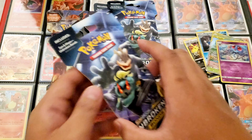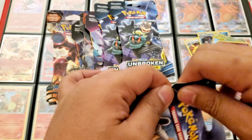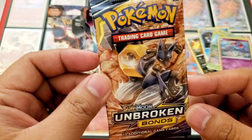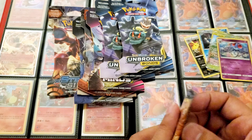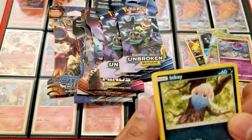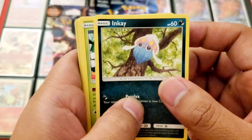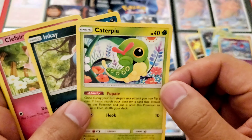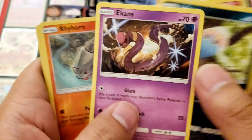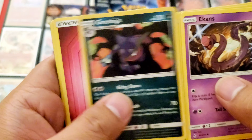Cool, next one is Unbroken Bonds. The pack art is Machamp and Marshadow. Is this Melmetal and Lucario? That's cool. I'm a big art nut so I love the artwork on these cards, and I like how it shows the illustrator on the bottom — so if you're interested you can always look up the illustrator's name. Inkay, Caterpie — look at this weird Caterpie!